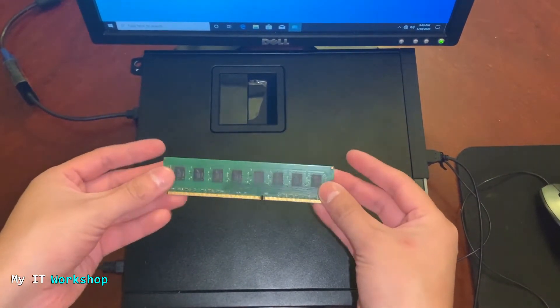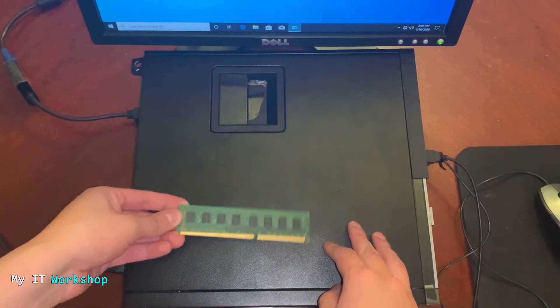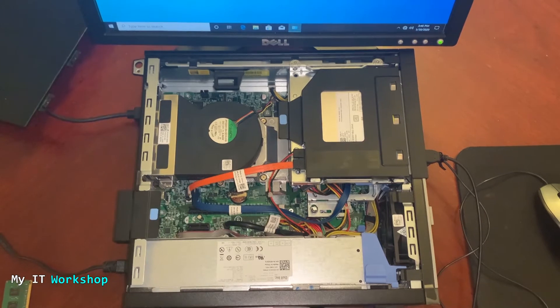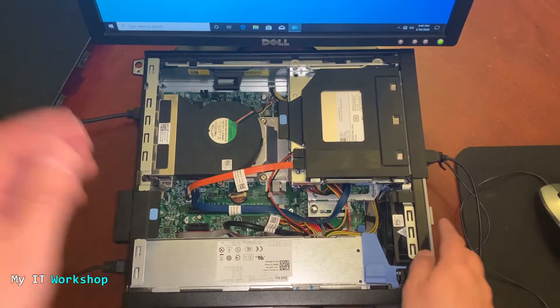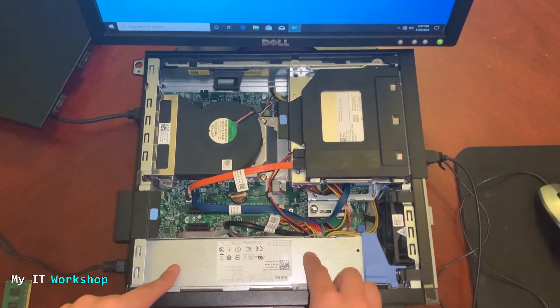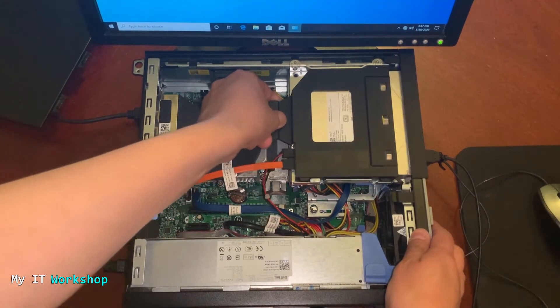This is the RAM we're going to add — it's 8 gigabytes, so in total we should have 12. I'll put it aside for now and open the case. It's really easy to open the case on this model, which I like a lot. Inside you can see the CD/DVD reader, under it is the hard drive, then the heatsink and fan for the processor, the power supply, and all the components. The RAM in this model is located under the hard drive.